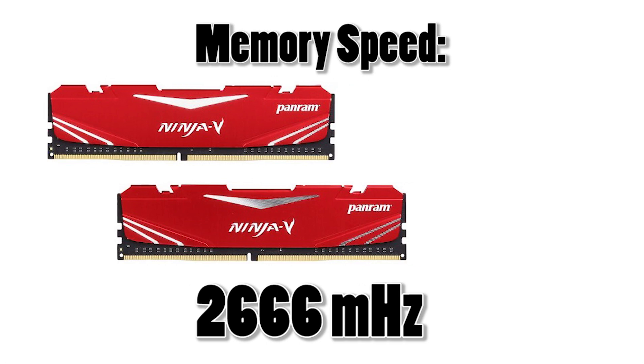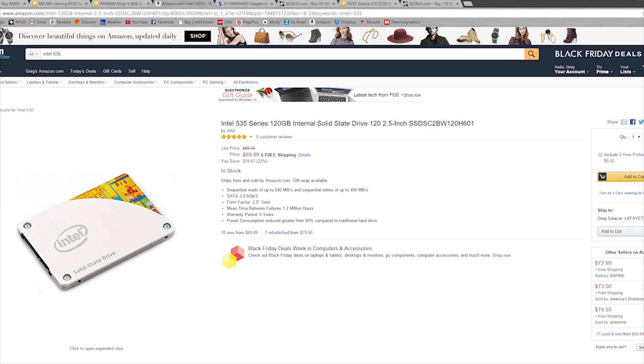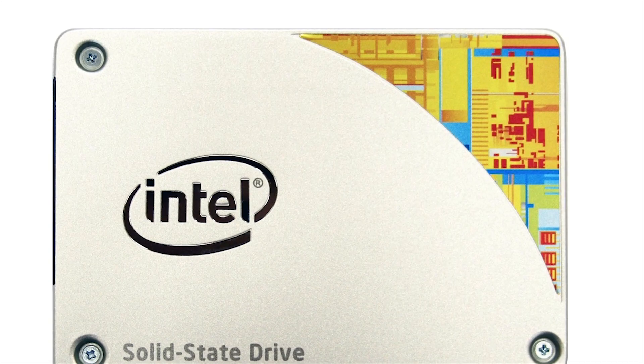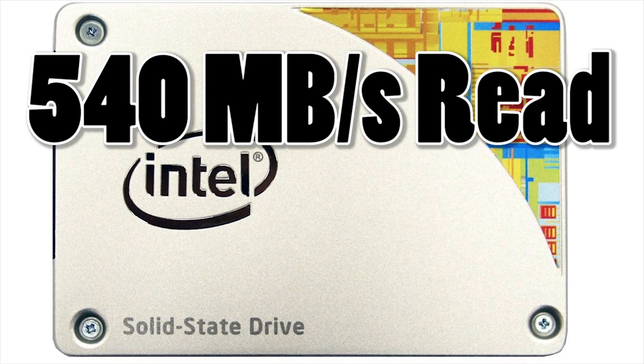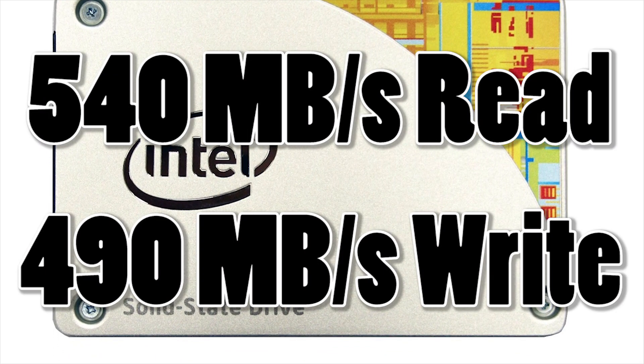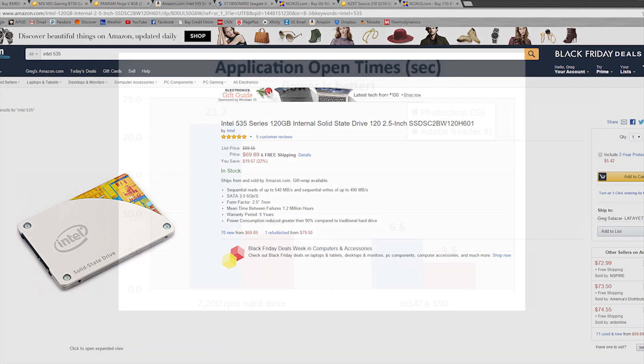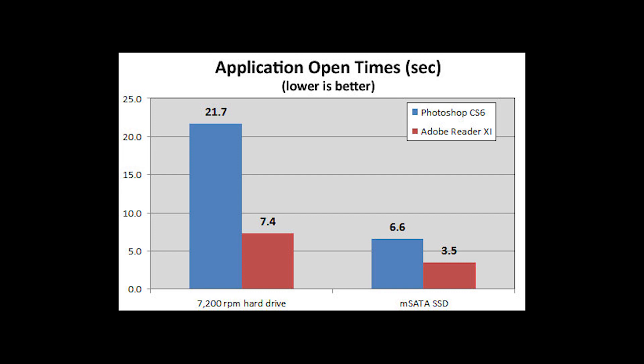We've gone with an Intel 535 series SSD for our boot drive, and a Seagate Barracuda 1TB hard disk drive for general storage. The Intel 535 packs quite a punch, boasting 540Mbps of sequential reading speeds and 490Mbps of writing speeds. If you're still doubtful about the benefits of switching over to an SSD, let this graph persuade you otherwise. Compared here are the Photoshop CS6 and Adobe Reader 11 opening times on both a 7200 RPM hard disk drive — which our Barracuda is — and a Micro SATA SSD, which our Intel 535 is.